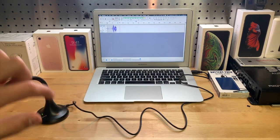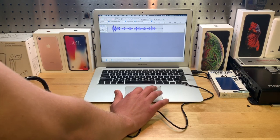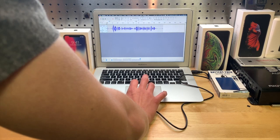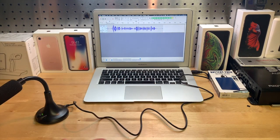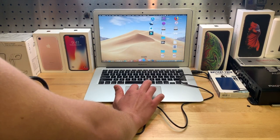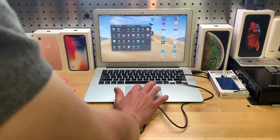Right now I'm talking into the microphone — let's see if it has that crackling sound. It doesn't seem to be doing it this time, but when I first plugged it in it did.